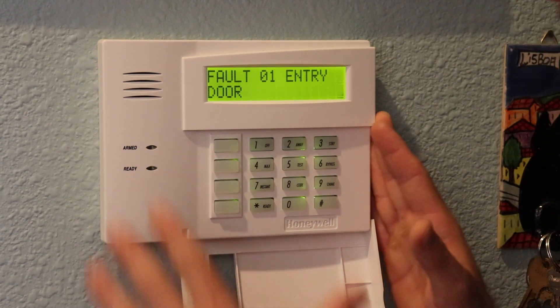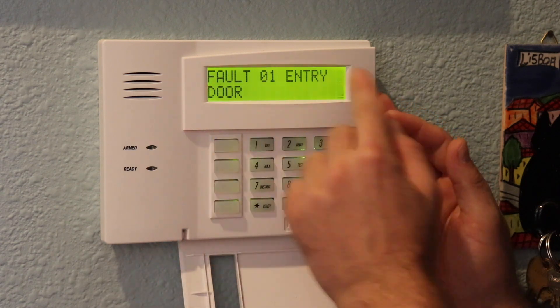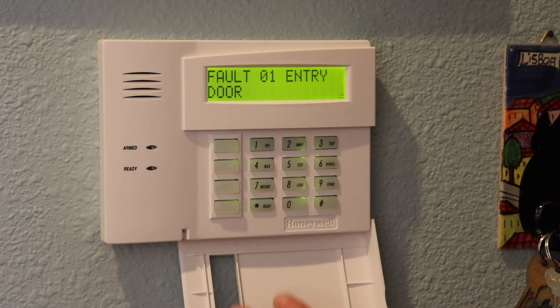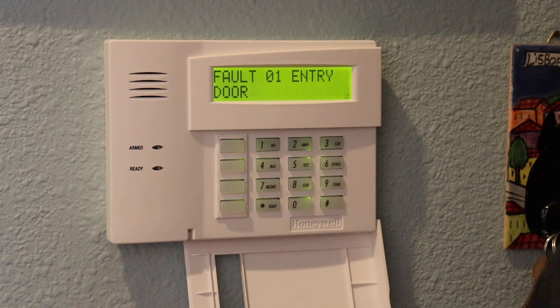If you need an alphanumeric keypad, you can buy one online or contact our support to order one. The keypad is currently showing a fault on zone 1 — the entry door — because we relocated it to zone 7. The first step is to deprogram zone 1 and then program zone 7 to represent the entry doors. Programming these panels is not rocket science but it is a little tricky — it's a series of codes typed into the keypad. I'll document those on help.connected.io and breeze through them in this video.